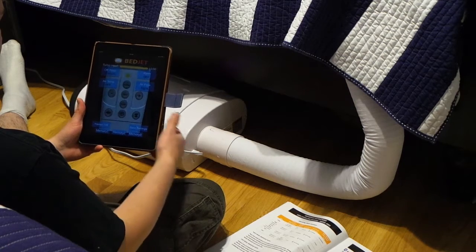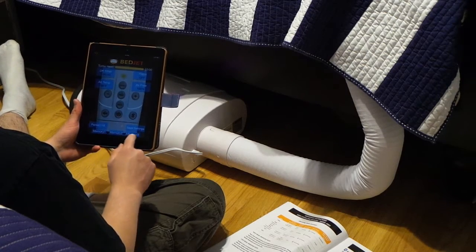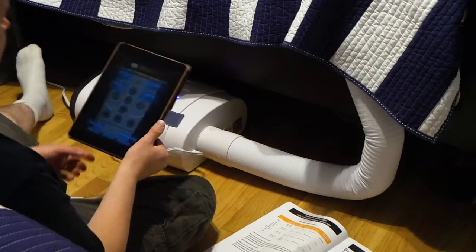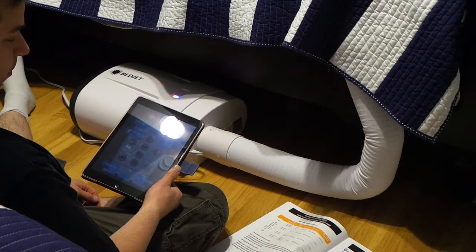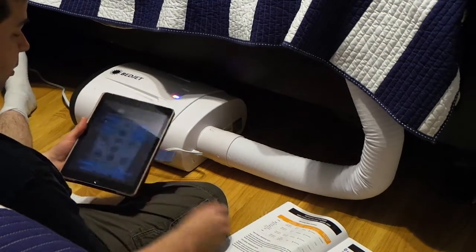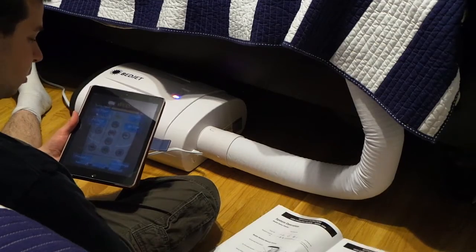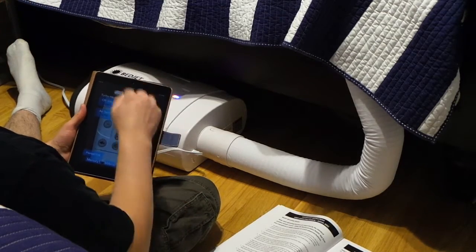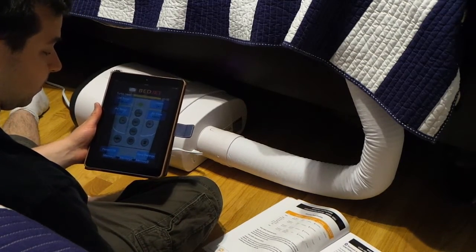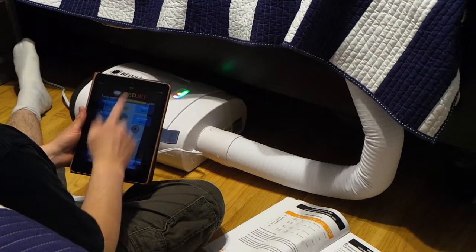Pair — save settings. You can set memory one, memory two, memory three. The blue light finally came on. If you're doing this, save yourself some time: don't bother trying to pair the Bluetooth in the settings of your iPad or phone. Pair it through the app instead. I hit heat and it turned on.